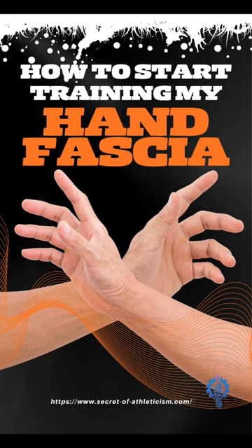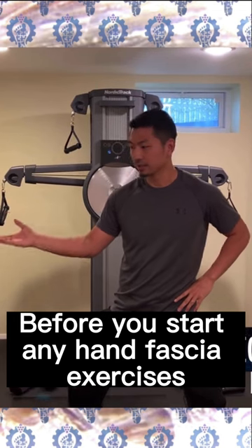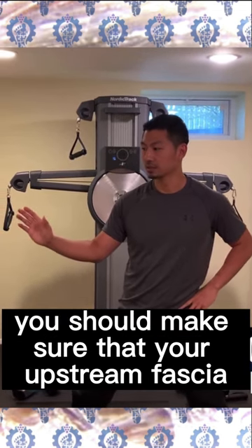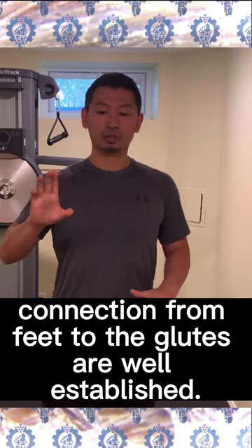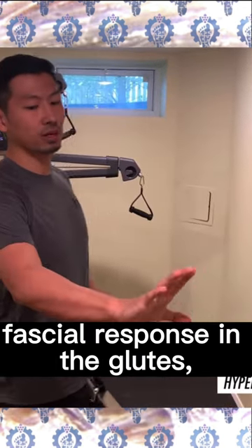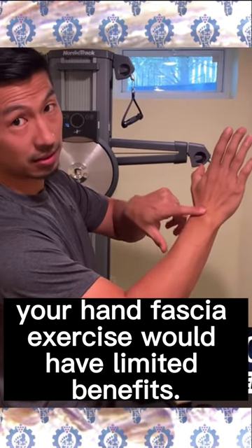How to start training my hand fascia. Before you start any hand fascia exercises, you should make sure that your upstream fascial connection from feet to the glutes are well established. If you don't have a responsive fascial response in the glutes, your hand fascia exercise would have limited benefits.